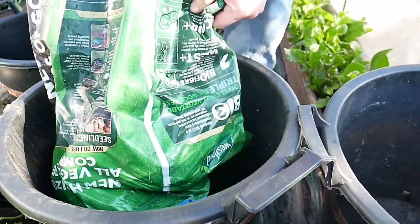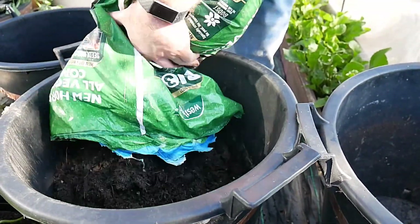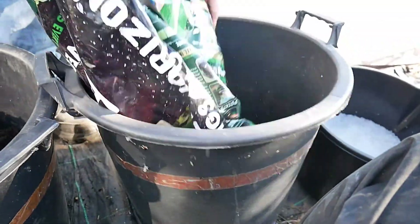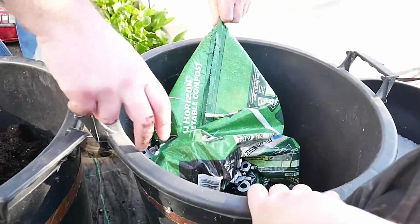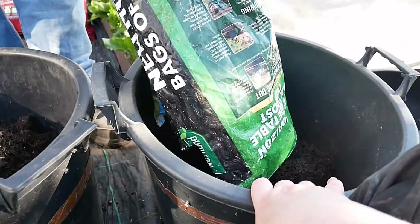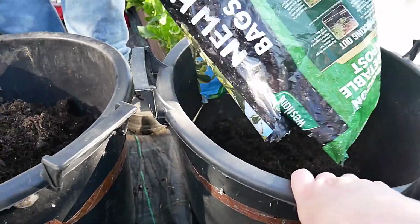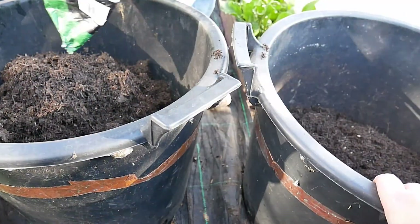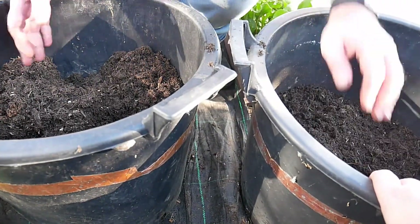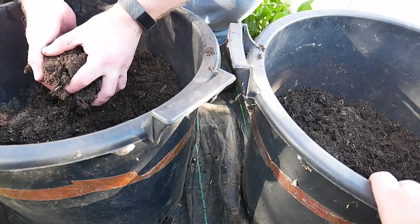Now these buckets are 35 litres. They're the same buckets I used for potatoes. Roughly an equal amount in each one. That doesn't seem like 25 litres does it?